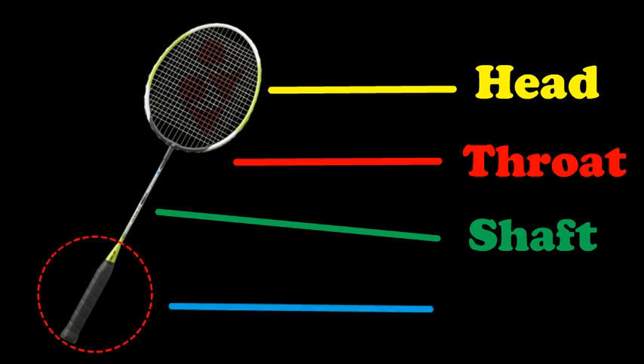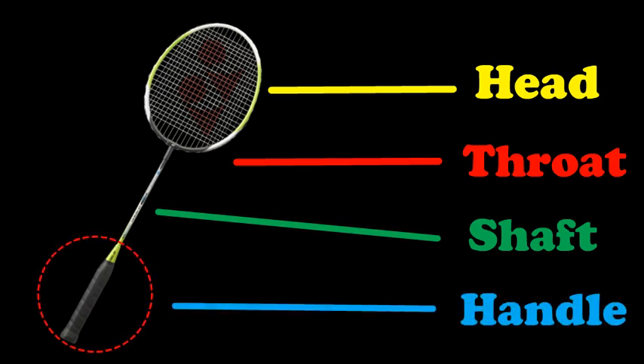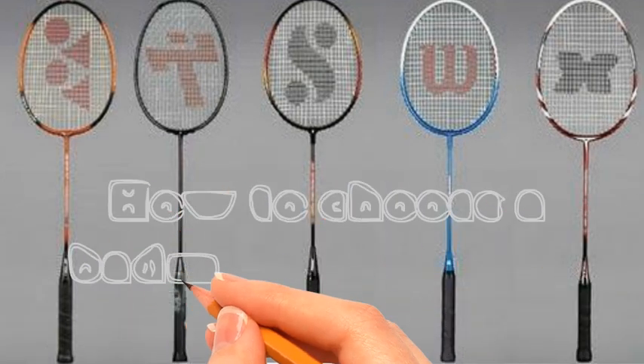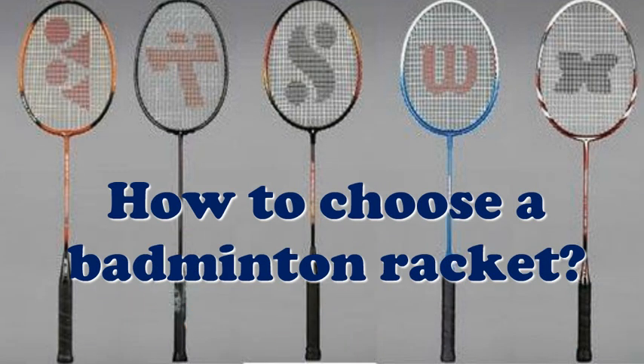And the last part is the handle — the part where you hold the racket. Normally this part is wrapped or covered by a grip. Choosing a racket is very important for a badminton player. You can see our video on how to choose a badminton racket; we will put a link at the end of this video.